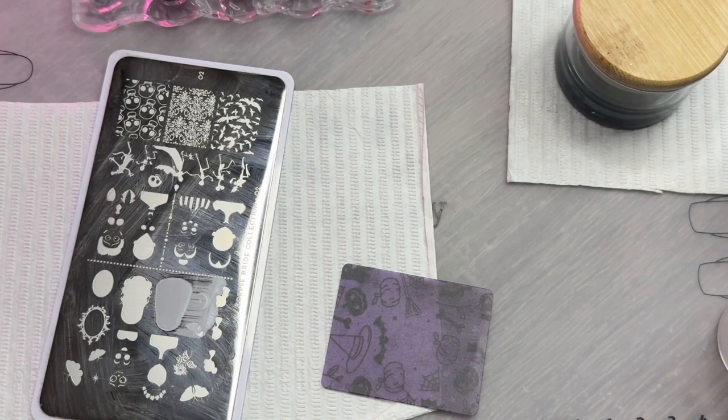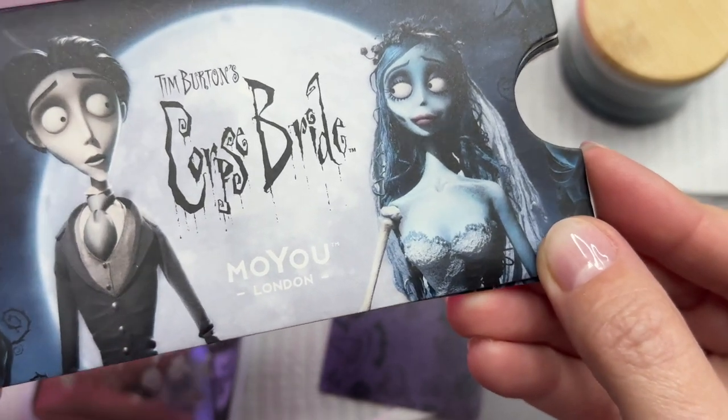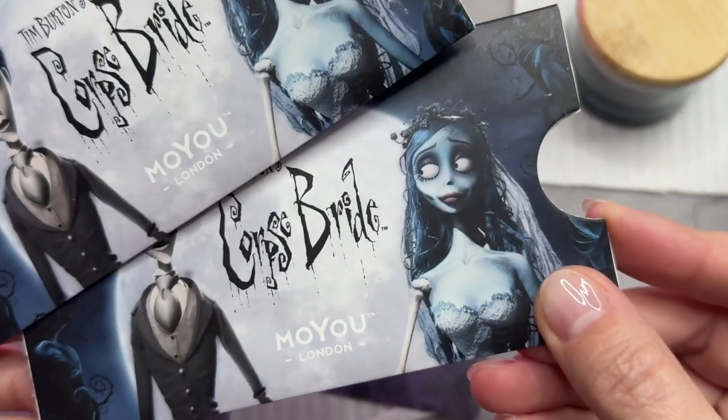Hi, welcome to my channel. It's Donnell. I am using my Moyu London Tim Burton's Corpse Bride stamping plates.